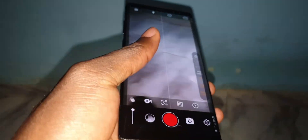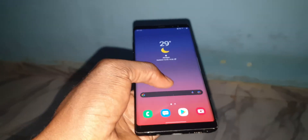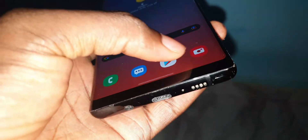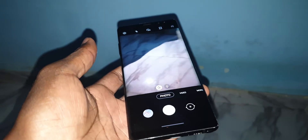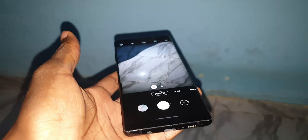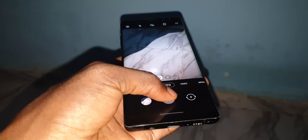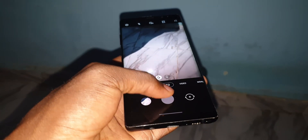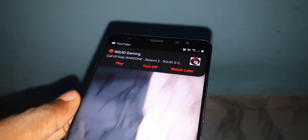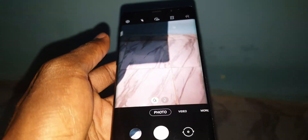What about the Samsung camera? The Samsung camera is the same as the previous version. The icon is here. I can see the boost speed — it's fast to take pictures. However, you cannot take as many pictures as quickly as an iPhone; that's something I don't like. Look at the notification — it appears and then disappears.